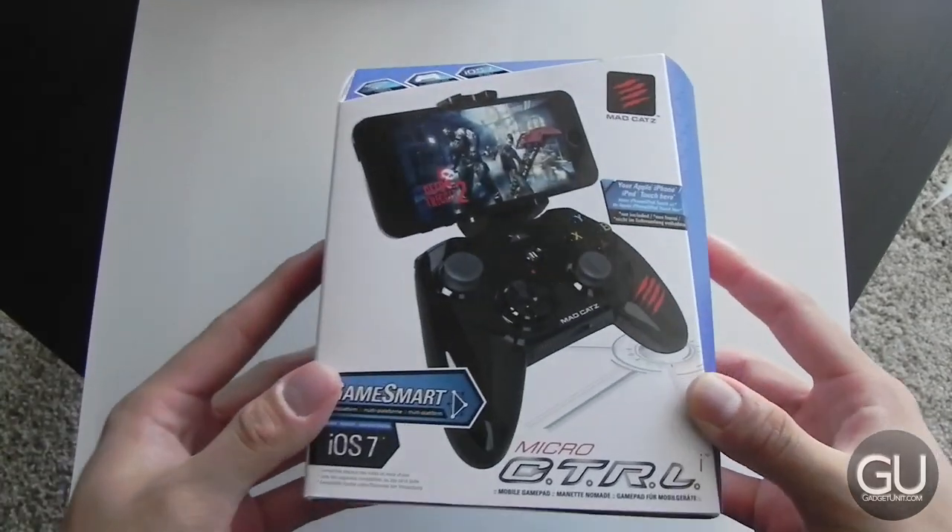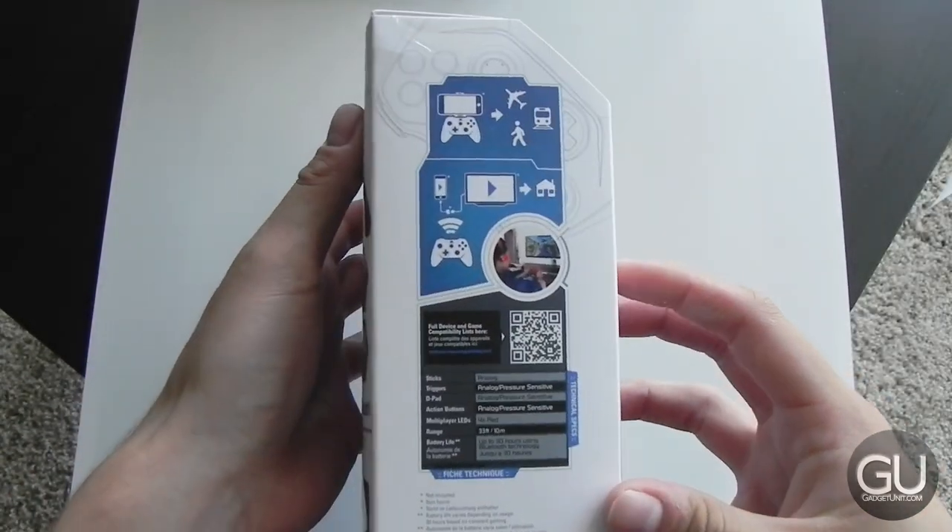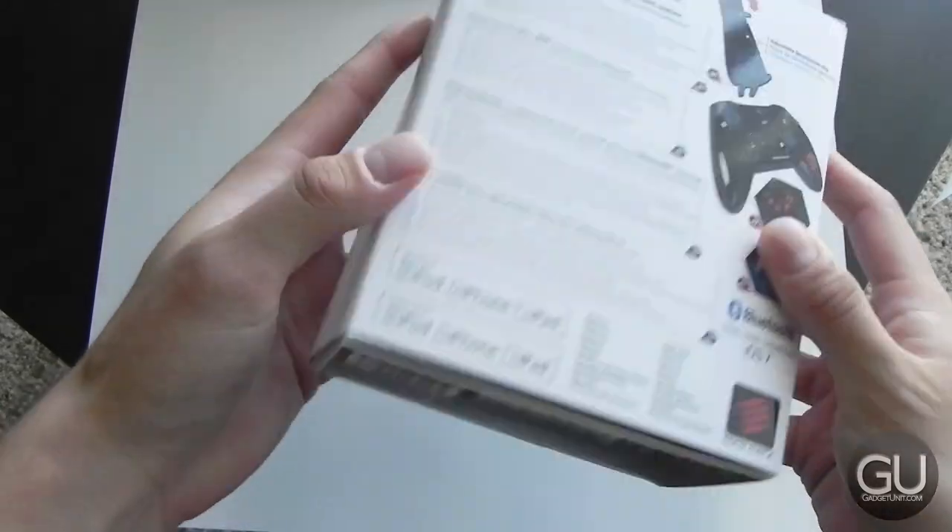If you couldn't tell by the title of these controllers, they are mobile gamepads for your iOS devices, and they allow you to play your games using these controllers instead of having to use your touchscreen.